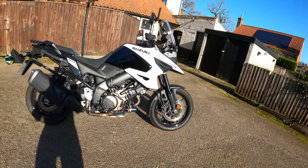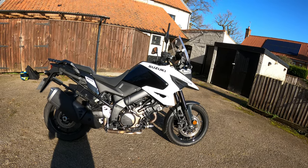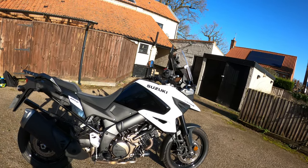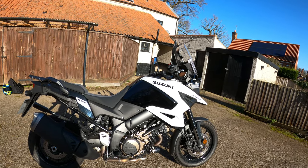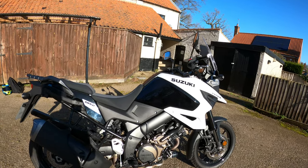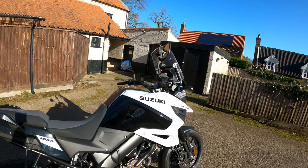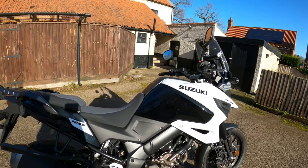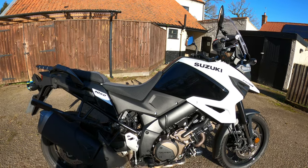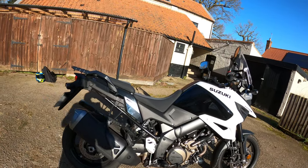Negatives: the pegs were slightly high, nothing too major, and they were in the way a little bit. The engine was slightly vibey, but it is a V-Twin - that 90 degree V-Twin. No cruise control on this one, which would be very handy - if you wanted that you'd have to pay for the XT model. No heated grips either - again you'd have to spec it up. Another thing - there's no centre stand under there, whereas the other model has it.